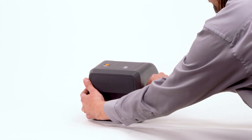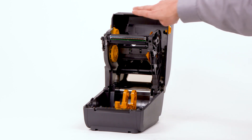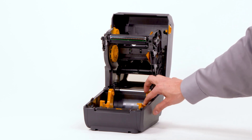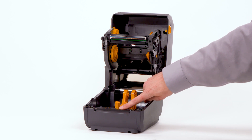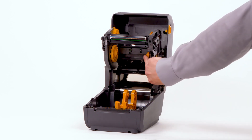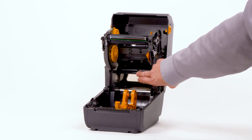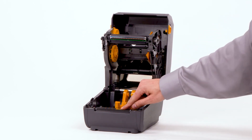Open the printer. Upper media tear-off edge. Roll holders with integrated media guides. Platen roller. Ribbon supply spindles. Ribbon take-up spindles. Upper web or gap sensor. Moveable lower media sensor.